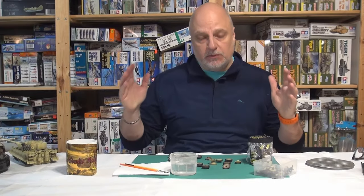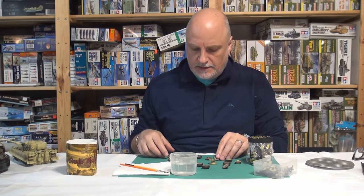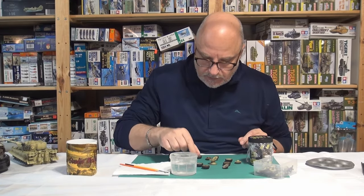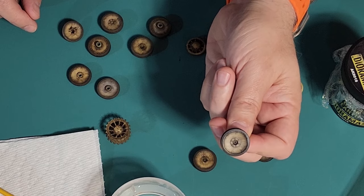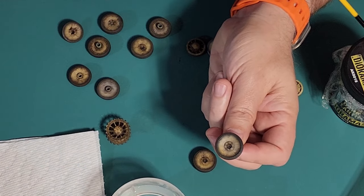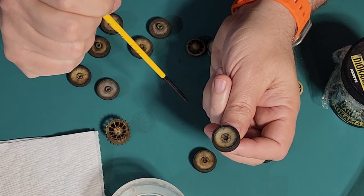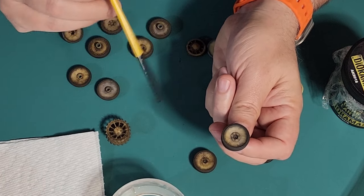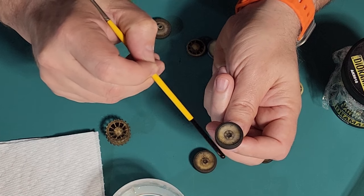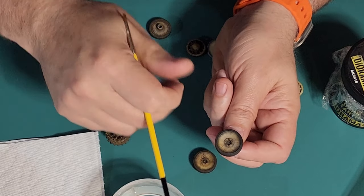We'll switch cameras and get into the details. We're going to work this in progression of layers. So this is a finished road wheel. We're going to do a bunch of things: start off with putting some acrylic mud on there, then do a little bit of blending with some buff airbrush, then do some washes and some speckling. The road wheels have a metal rim that would wear down to bare metal, which would show through, so we'll show how we do that.